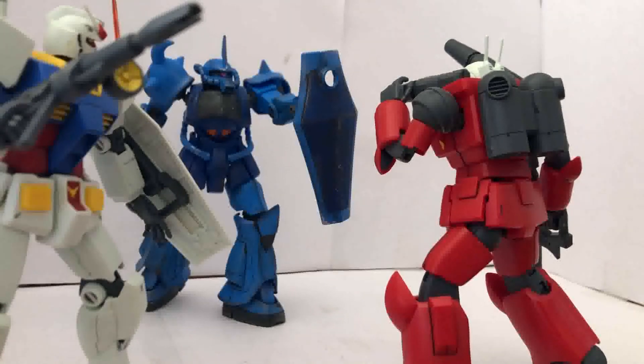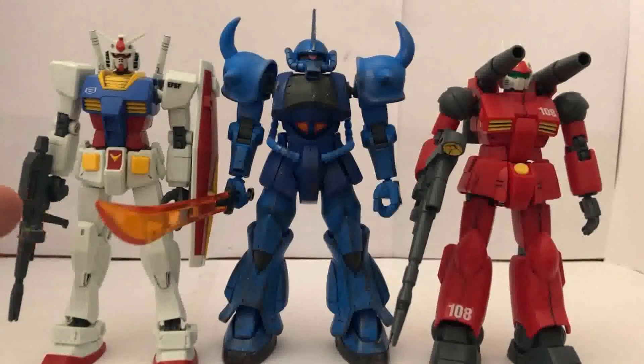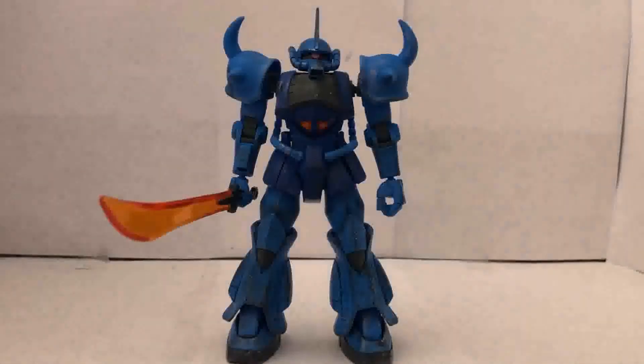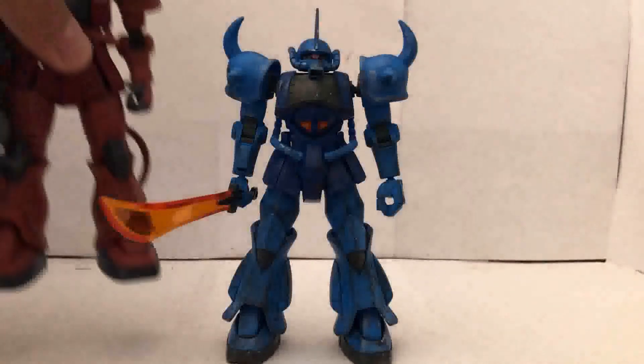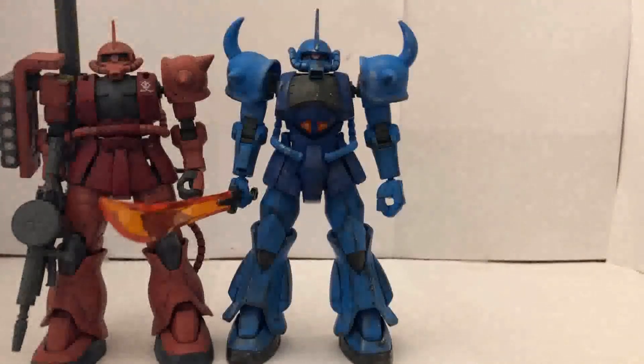Oh wow, all three actually look really great together! Here is a size comparison with two other mobile suits from the same Gundam series — the RX-78-2 and the Gun Cannon. I gotta say, they're all pretty much the same height. Let me get these two out of the way. And here he is next to another fellow Zeon, the Char Zaku 2.